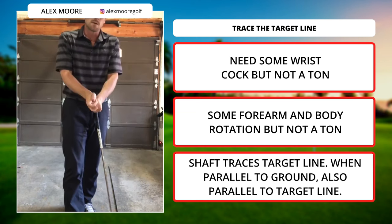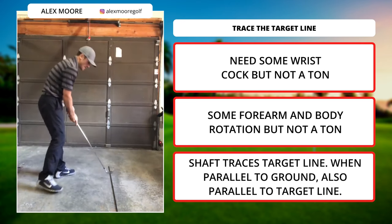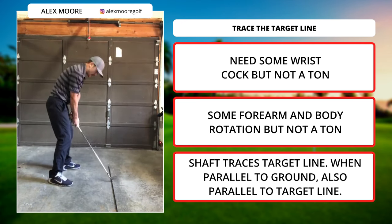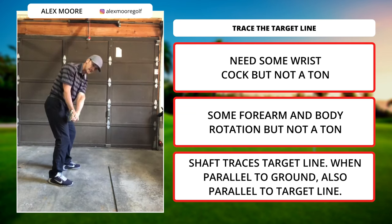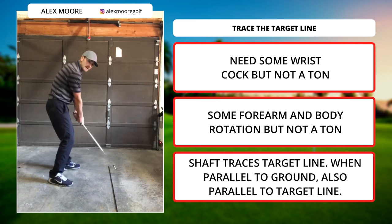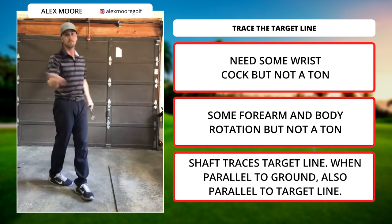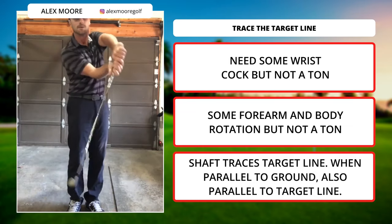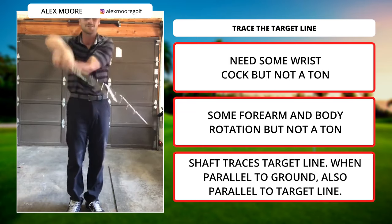Give this some thought. This shaft traces this line to here, and when it gets to parallel to the ground, it's parallel to that line. The one thing you don't want to do is ever roll your forearms. Because if you roll them, you've got to re-roll them — and think about what that's doing at the bottom of the arc. How are you going to control this? You need these things structured.